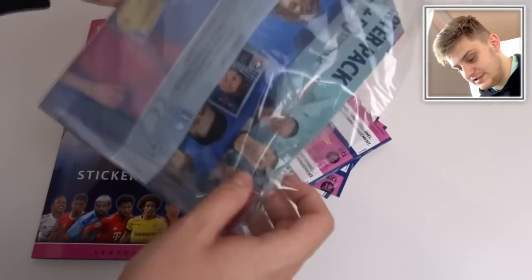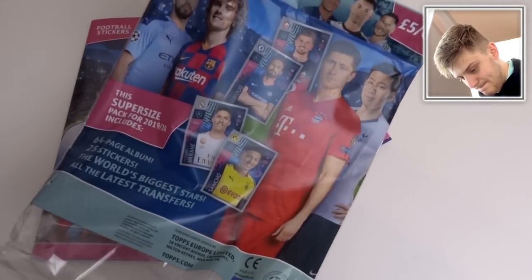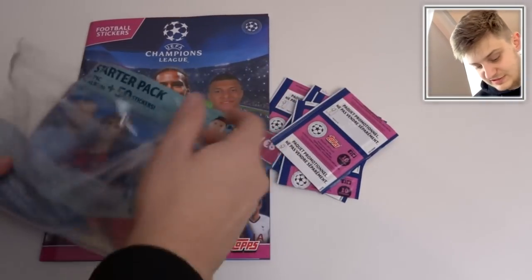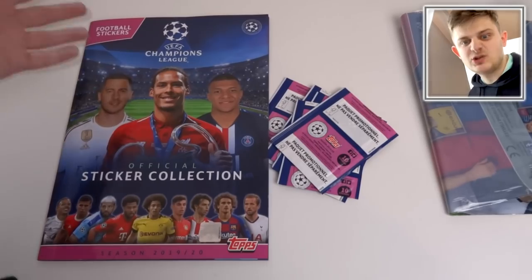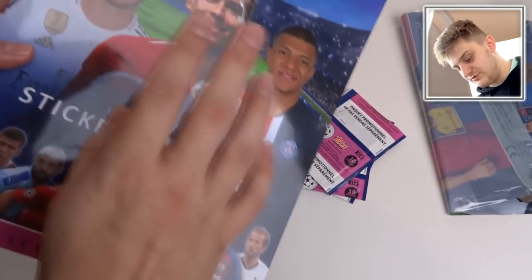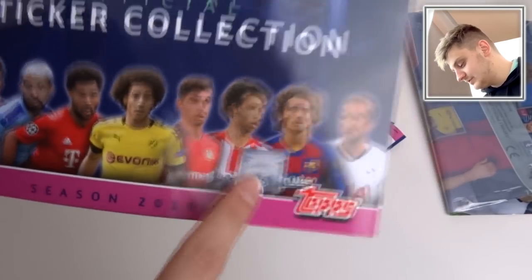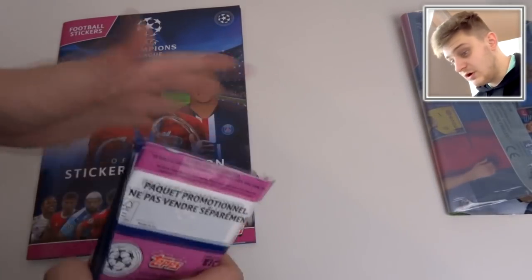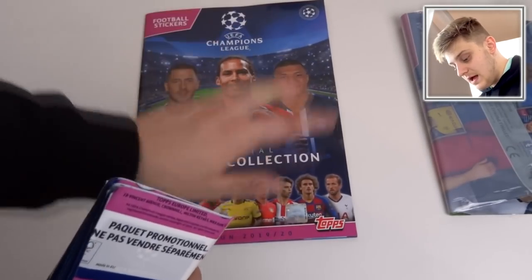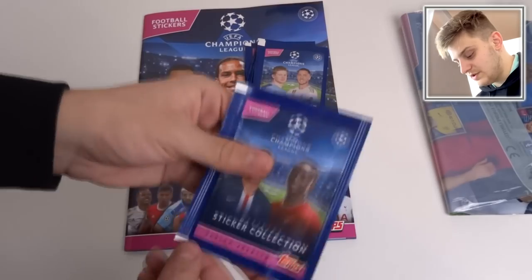I'm pretty sure this is released pretty much everywhere in Europe, at least, because it has all these teams in Europe as well. I don't think there's an international version — or there might be an international version of this front cover, I'm not too sure. But as you can see down here, this is the official licensing sticker. So if you don't think this is the actual album, do check for that official licensing sticker and then you know it's the right one.